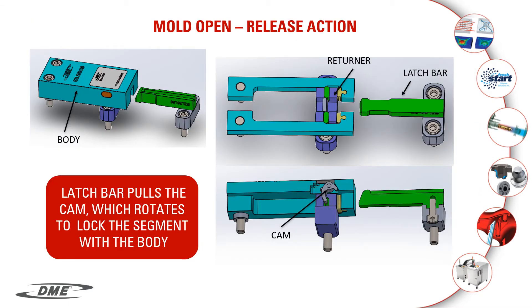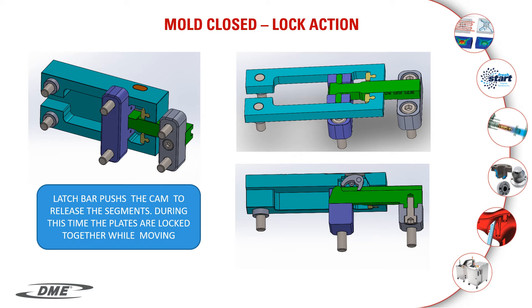In this slide, we are showing the latch locks in the open position. Notice the returner is at the end of the housing. The cam has been rotated in position to retain the segments within the body. During the closing phase of the mold, the latch bar pushes the cam to release the segments. During this time, the plates are locked together while moving.